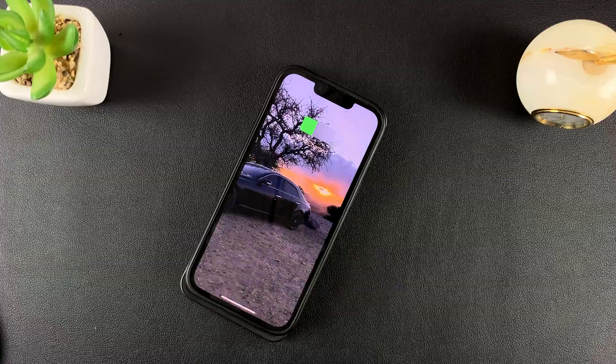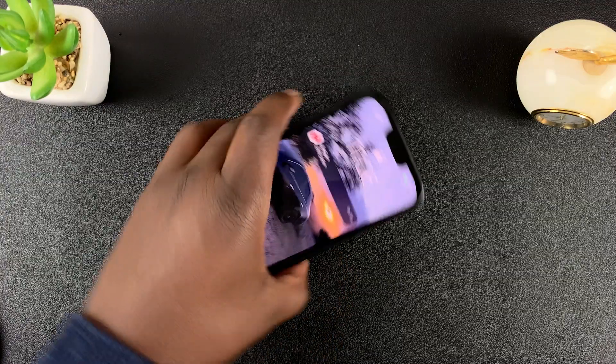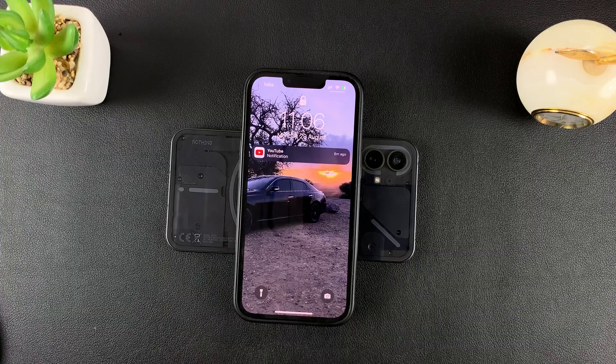And that's basically how to use reverse wireless charging on the Nothing Phone. Thanks for watching and good luck.